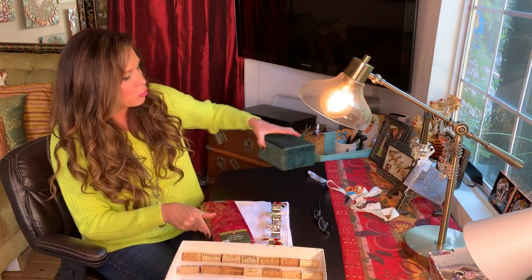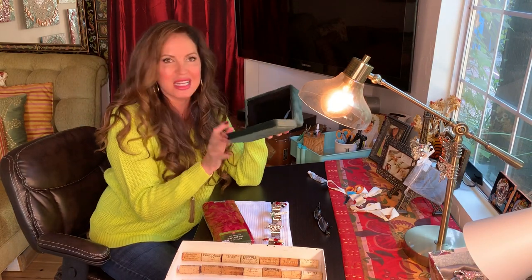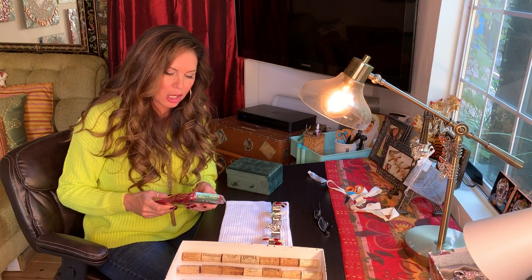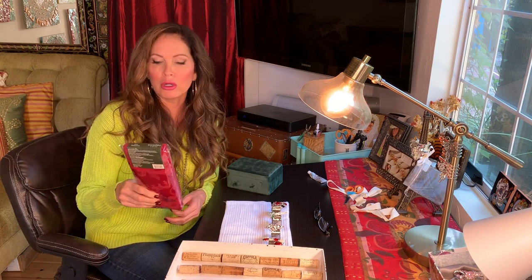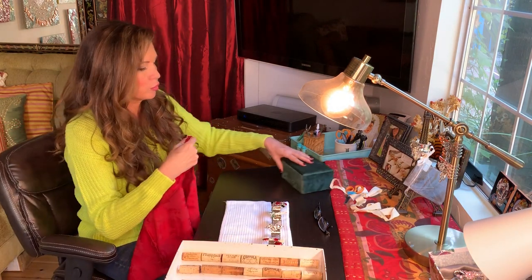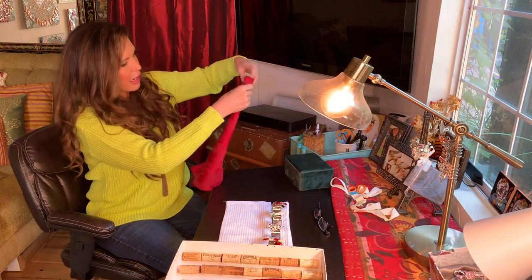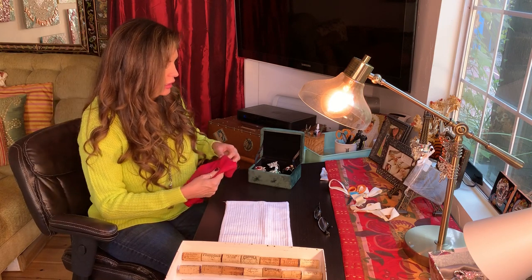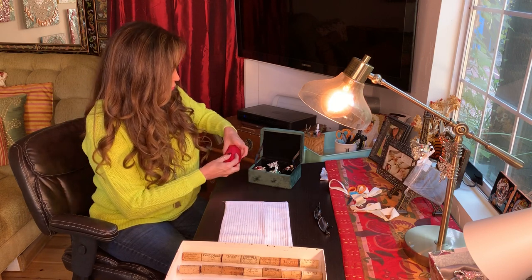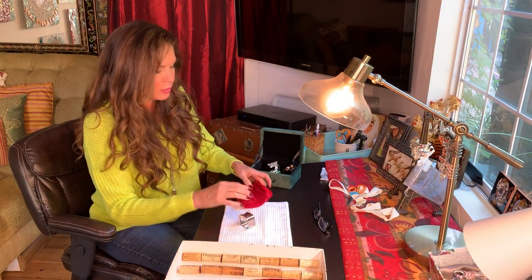I got this really cheap but beautiful velvet box from Ross — they come in all different colors. I bought a bunch of them. These napkins are from Bed Bath and Beyond, four for $9.99, so a great deal. Because this box is smaller, I'm going to do something a little different: I want to take the napkins and make them pretty small so they just kind of support the napkin rings. Let me refold them so they're smaller and then roll them pretty tight.